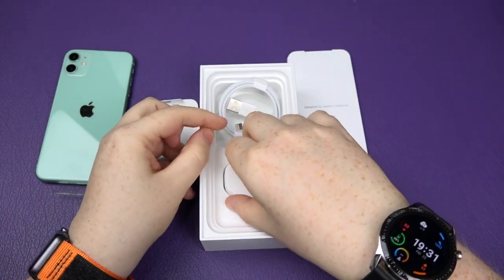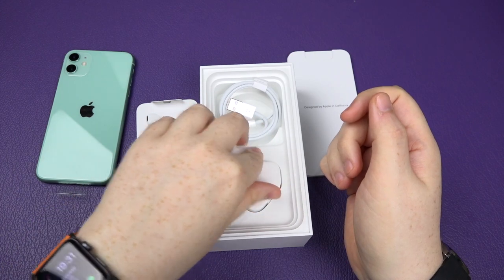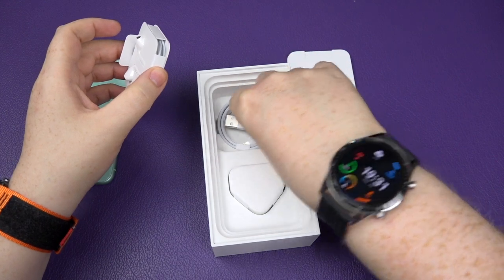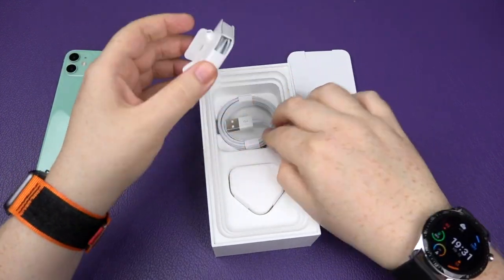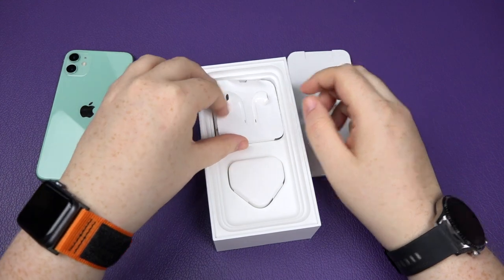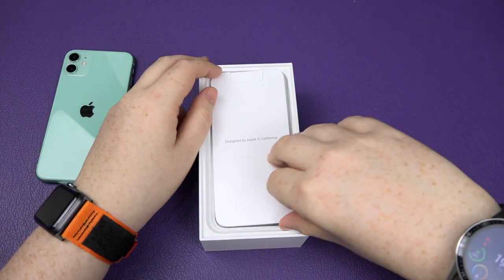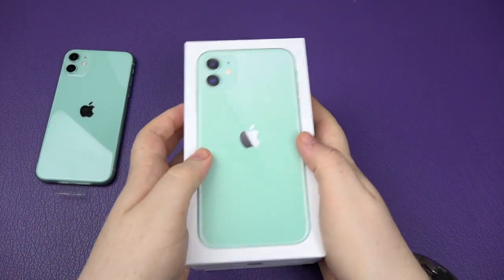She gets the EarPods with the lightning connector and obviously the lightning cable to charge it, and then the crappy slow pin plug — but don't worry, she's already got faster chargers. She's actually been using the Huawei FreeBuds 3 for her headphones, which she'll probably continue to use with this phone. There's a little nugget of information for you.